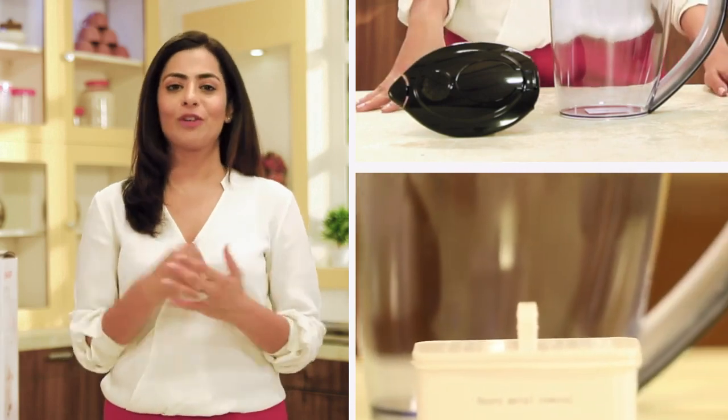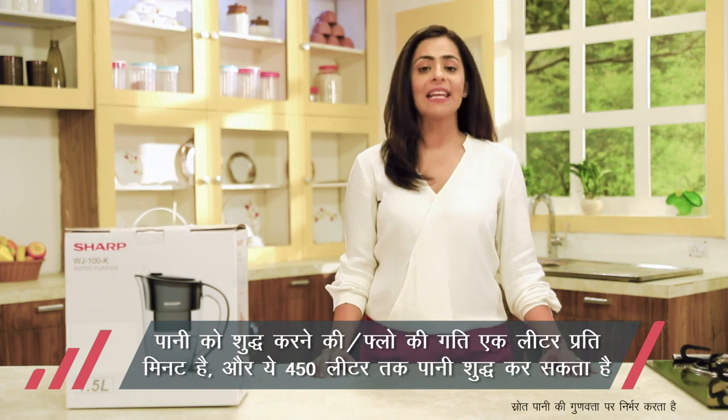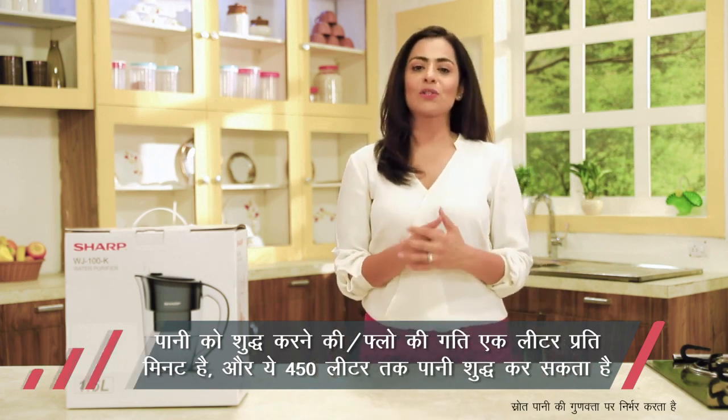The flow rate is 1 liter per minute, and you can use your installed filter cartridges for approximately 400 liters of water purifying. The filter's life is approximately 400 liters or 6 months.